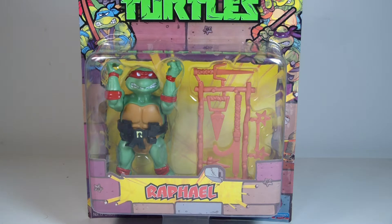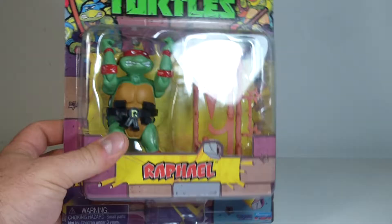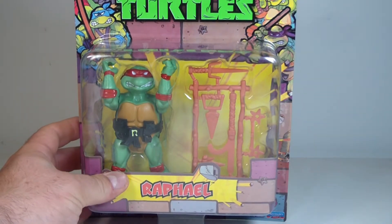These were the figures that were released in 1988 — the same figures I had as a kid. Wow, this does bring back a lot of memories.